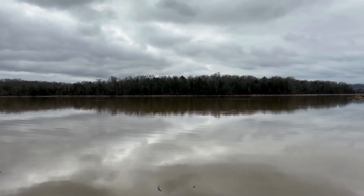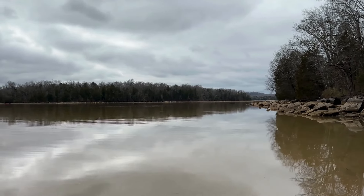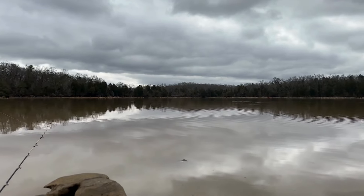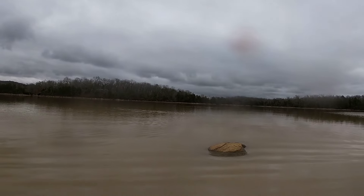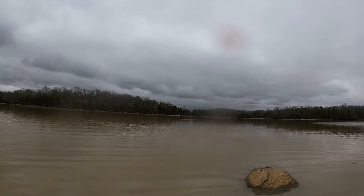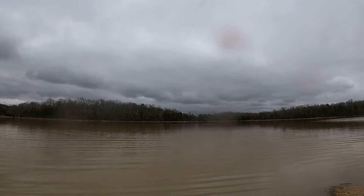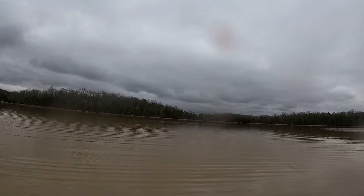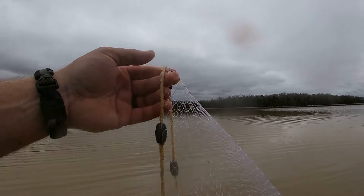That bait is flipping just far enough off the bank — you can see some of them flipping, but you can't really throw from the bank and get it. The bait is staying just far enough off the bank that it's hard to catch them without wading out. A good pair of waders — I think I bought these on Amazon for like 80 bucks. You could buy a set of waders for what one rod would cost, and if you take care of them, they'll last you. Let's see if we can make another throw and catch just another bait or two.